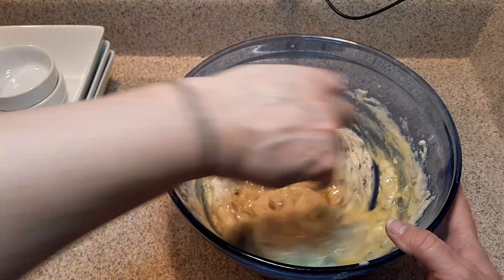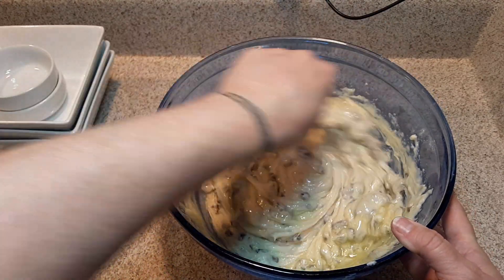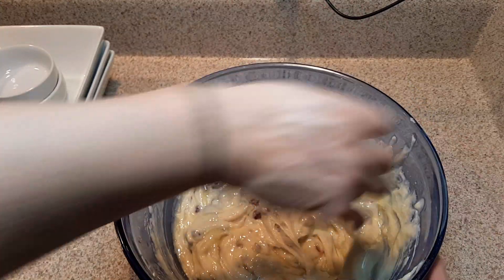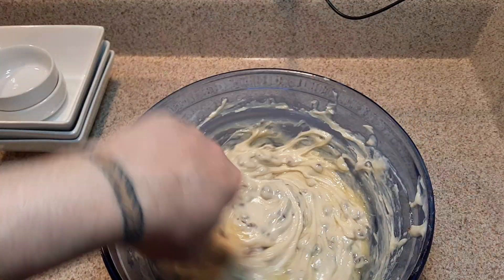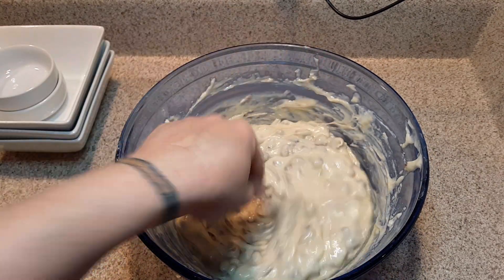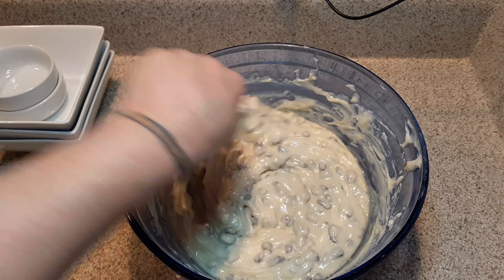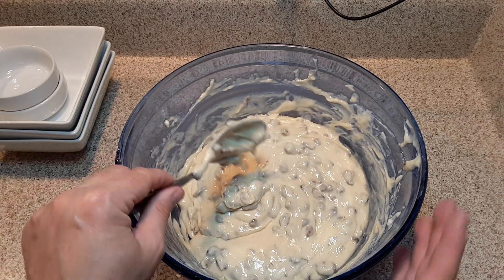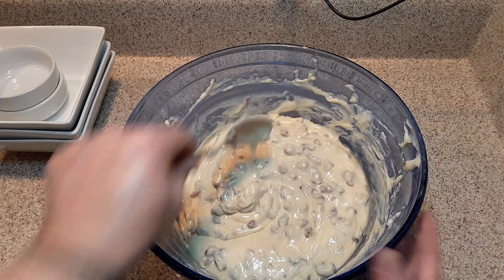We just need to get that in there. Because I jumped ahead of myself and started filling my muffin pan that was lined with baking cups, I had almost forgot — but thank goodness I didn't, because this is what makes it so rich and delicious.